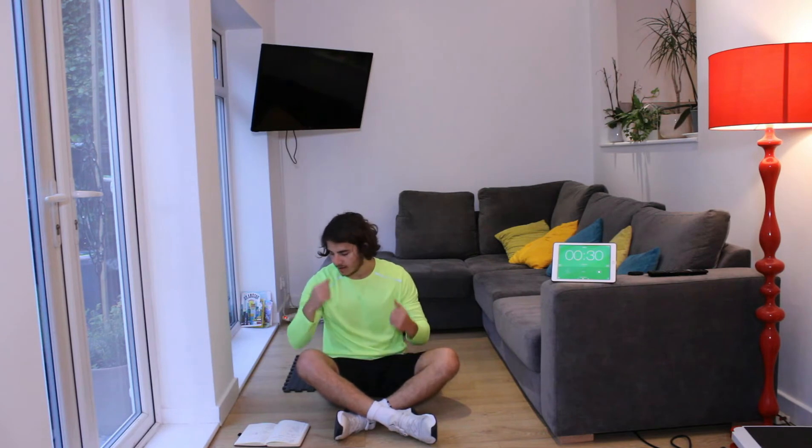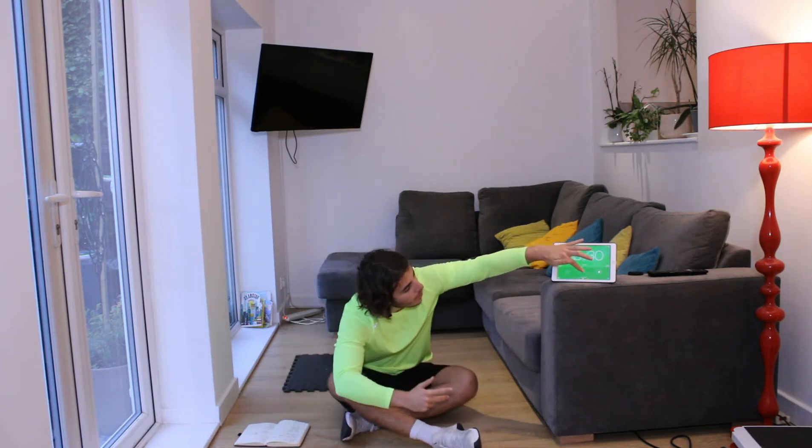The first exercise is going to be a scissor kick. I'm going to count down three — it's 30 seconds each, so do your best, engage the core, let's do this together. We're going three, two, one.